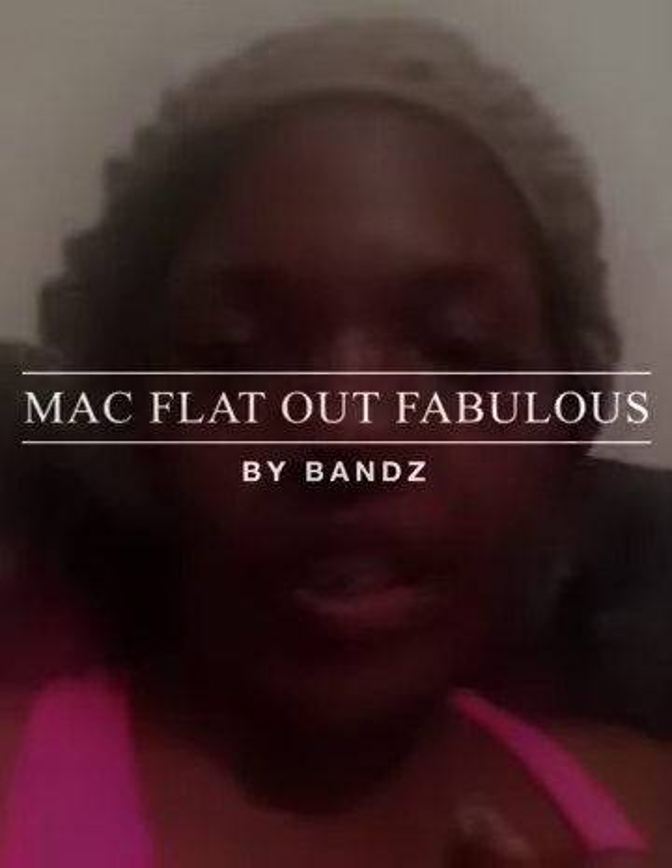Hey, hey! It's your girl Lella Bands coming at you today, and I wanted to do a tutorial slash demo on this cool new shade that I just got from the MAC counter, which I love so much. It is called Flat Out Fabulous. Let's see if you can see that — you can't see it, huh? Flat Out Fabulous is this really cool purple shade; it is a retro matte from MAC.